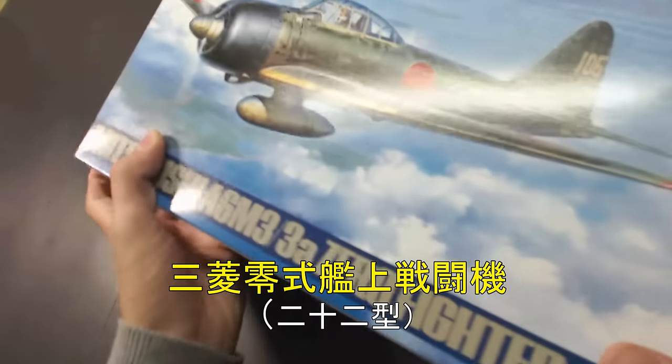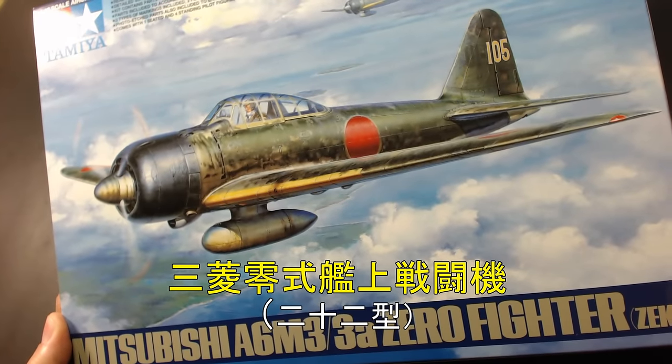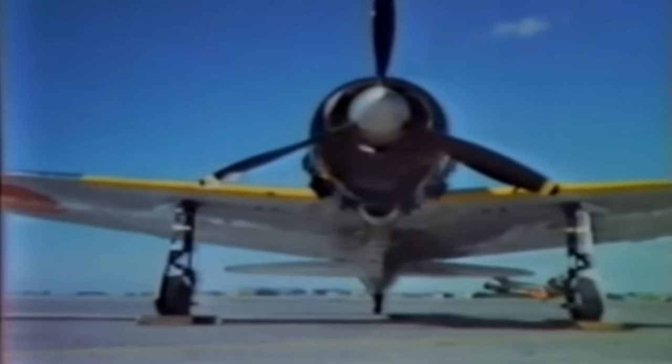I'll be assembling a 1/48 Mitsubishi Reishiki Kanjō Sentōki by Tamiya, often known as the infamous Zero Fighter. The fighter is popular enough that I don't really need to explain every detail, but I'll just do a short introduction of the plane and its history.